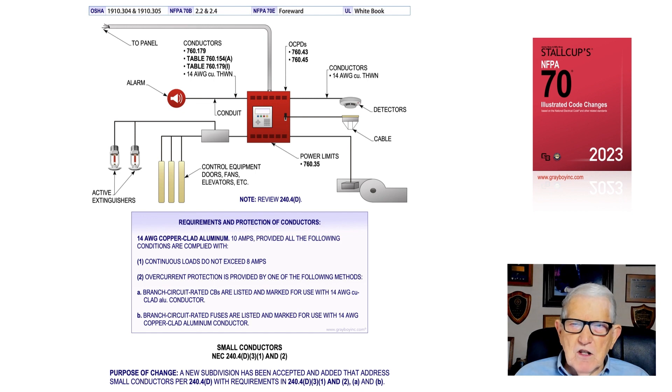Condition one: continuous loads shall not exceed 8 amps. Condition two: overcurrent protection is provided by one of the following methods. Method A — branch circuit rated circuit breakers that are listed and marked for use with number 14 AWG copper clad aluminum conductors. Method B — branch circuit rated fuses listed and marked for use with number 14 copper clad aluminum conductors. If those conditions are met, number 14 conductors can serve the items shown. This section deals with small conductors and how they can be used when terminated to copper clad aluminum conductors.